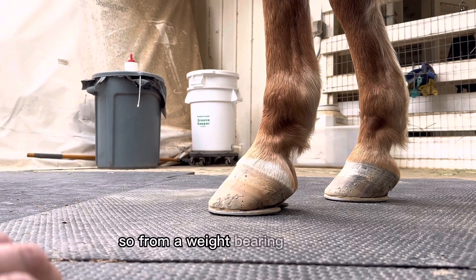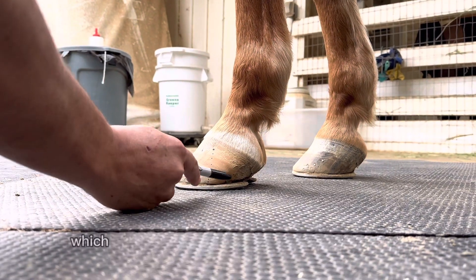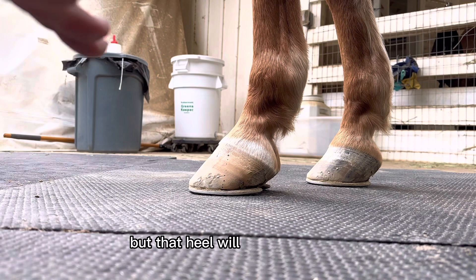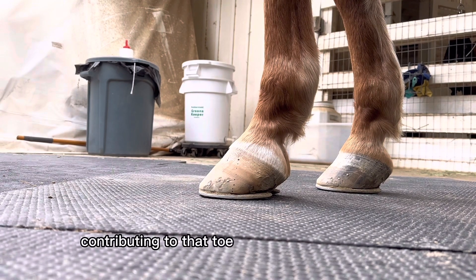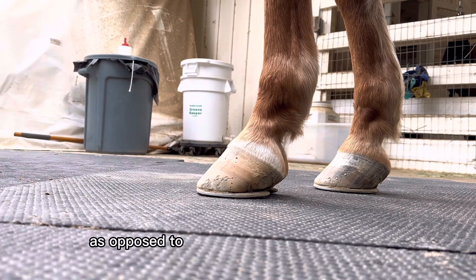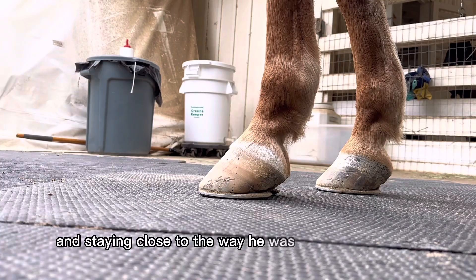From a weight bearing standpoint, he's bearing more weight at that heel, which not only slows the rate of growth at the heel, but that heel will crush over time in the later weeks of the shoeing period, contributing to that toe getting longer over time, as opposed to everything growing evenly and staying close to the way he was when he was shod.